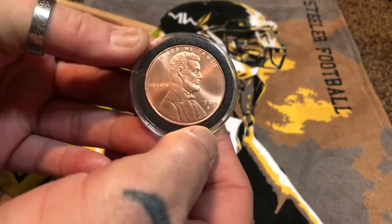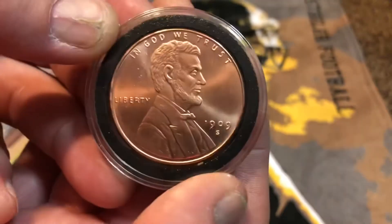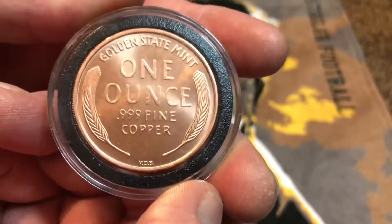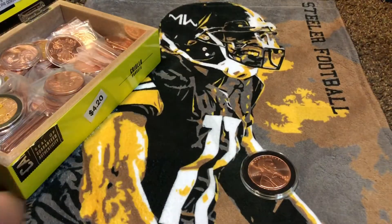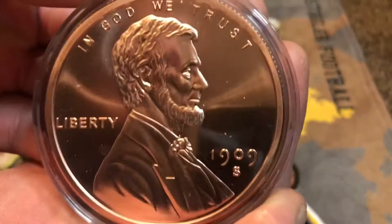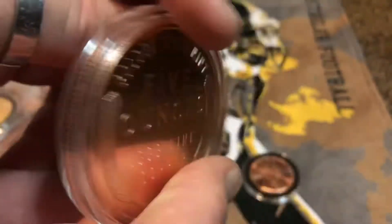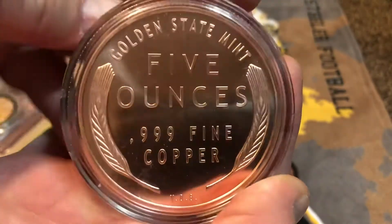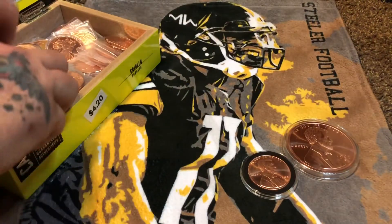We got right here the 1909 — the famous 1909 one-ounce pure copper — then followed up with the 1909 beautiful five-ounce pure copper. So there's two right off the get-go, two sweet ones right there.